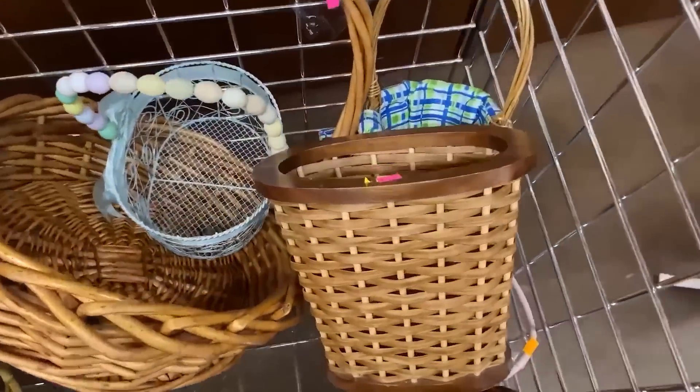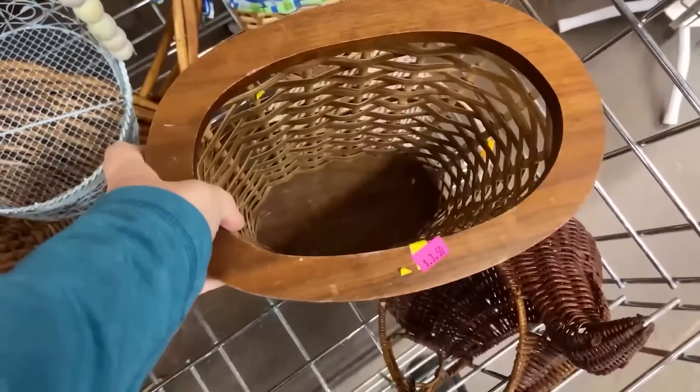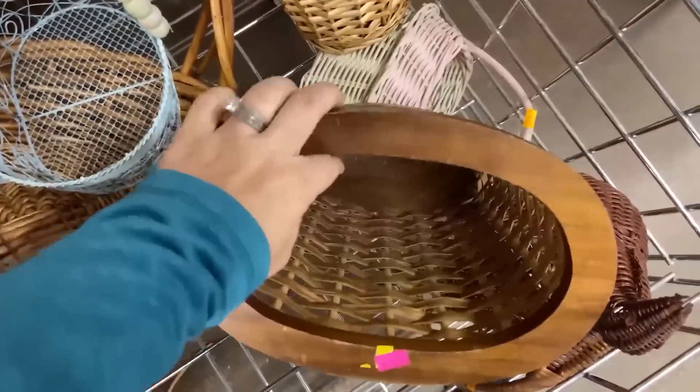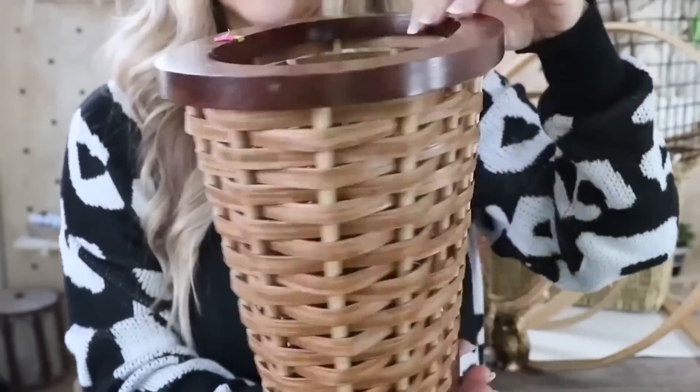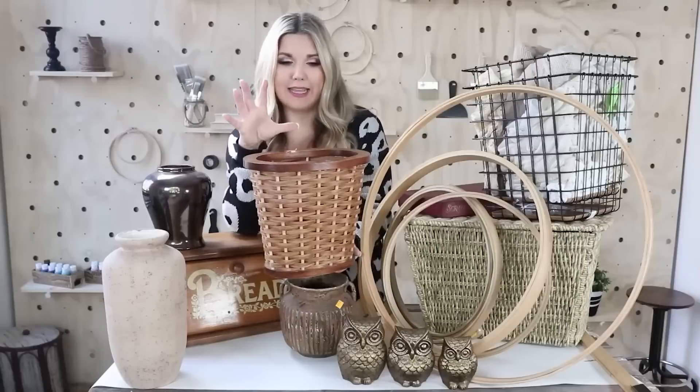The first item is this cool basket, priced at $3.50. I picked it up for half off. I thought it was really cool and figured it would make a great hanging basket.